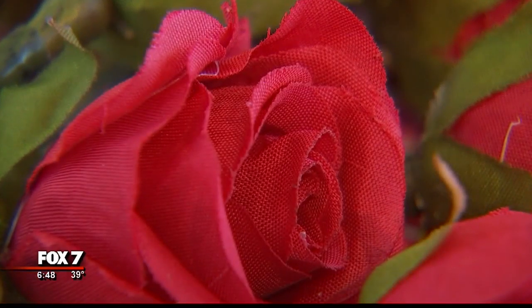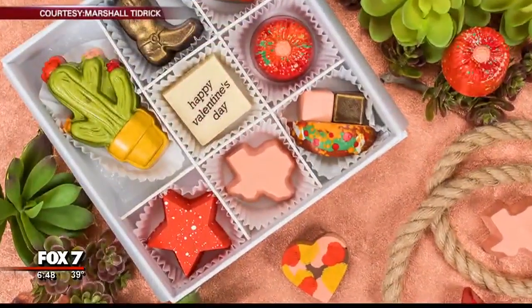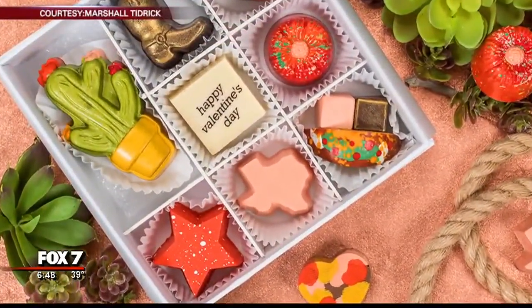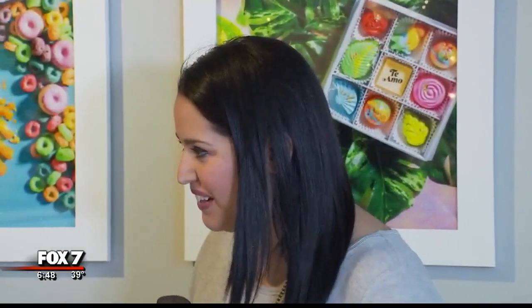What goes better with Valentine's Day than chocolates? And we're not talking regular chocolates here — we're talking some really amazing, decadent and gorgeous chocolates here at Maggie Louise Confections. With us we have Maggie Louise. Thanks so much for having us here at your store.